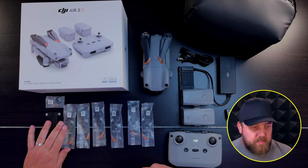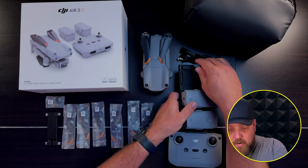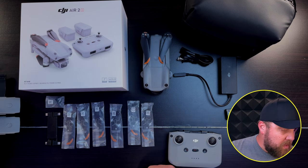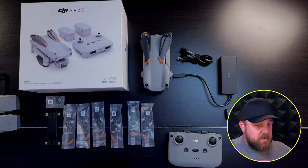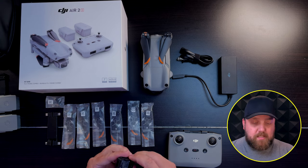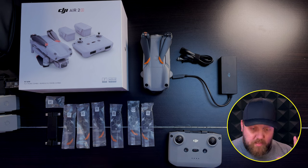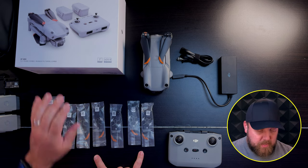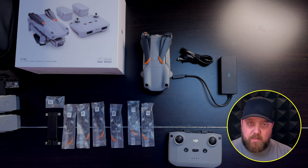If you ordered the standard Air 2S package, you would not receive the two additional batteries, the charging brick, or the travel bag. You would also not get that adapter. But everything else is included, which is amazing — you still get the three sets of replacement blades. They don't reduce the blades like they do in other packages.